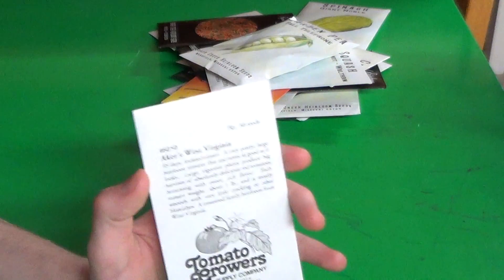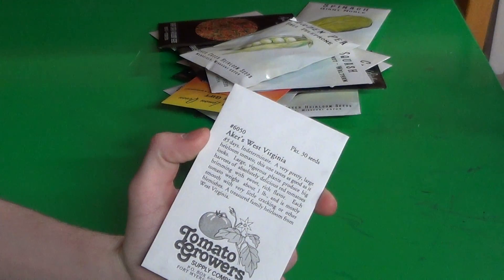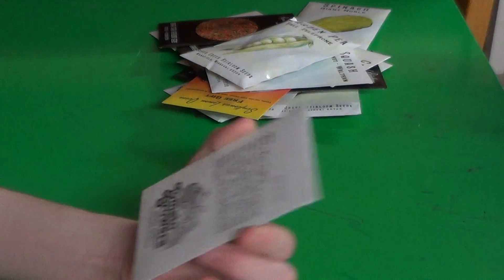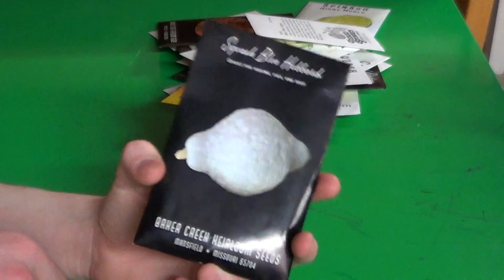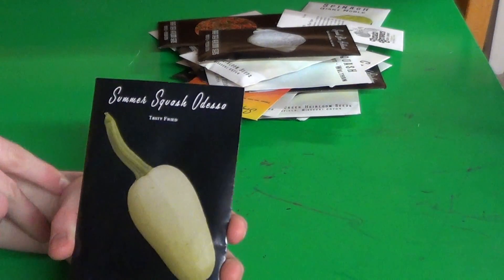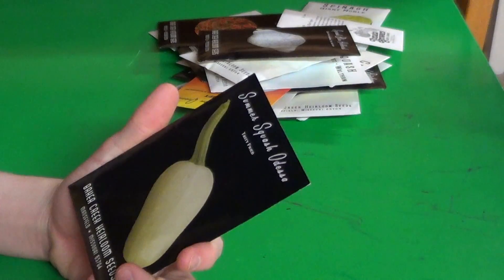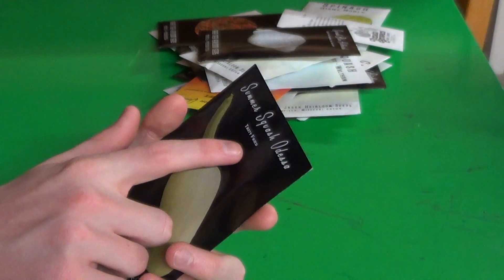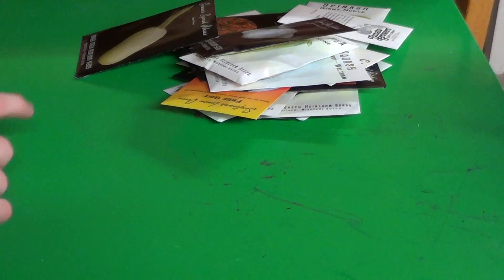Some Acres West Virginia Tomatoes — these are indeterminate tomatoes, and apparently they are very large. The plants get very large too. Some Blue Hubbard — I like squash, what can I say? There's some Odessa squash, and I just noticed that under the name it says 'Tasty Fried' — Tasty Fried Squash.